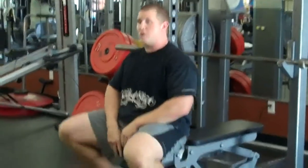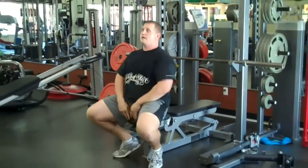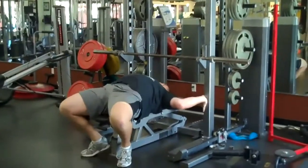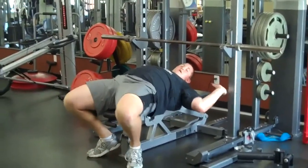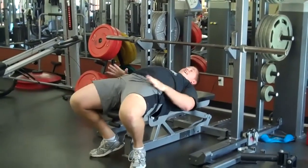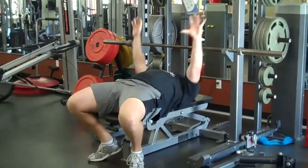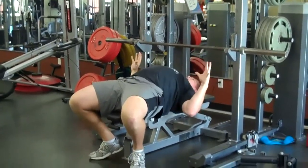Your bench is only going to be as good as your foundation. You need to make sure you are tight, locked, and stable, and then pressing from that foundation. First things first, pull your feet back, chest tall. Get yourself down on that bench. Before I even grab the bar, I'm locked down — tension through my thighs, tension through my hips, tension through my abs. Everything is locked down.